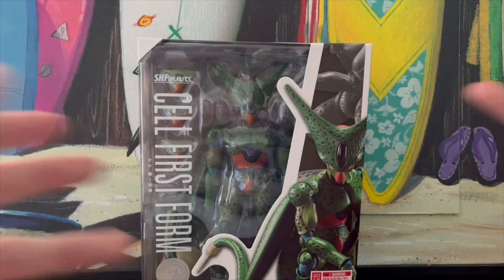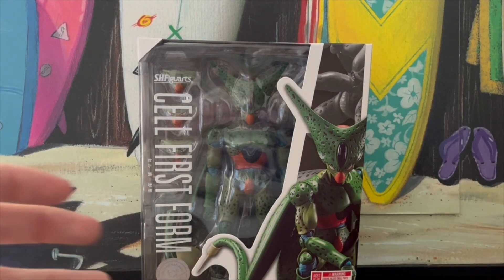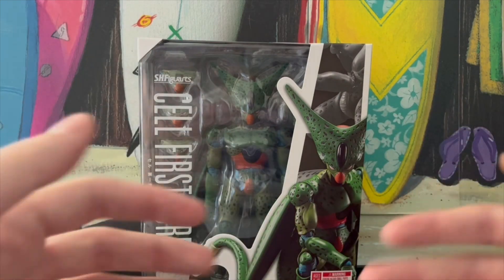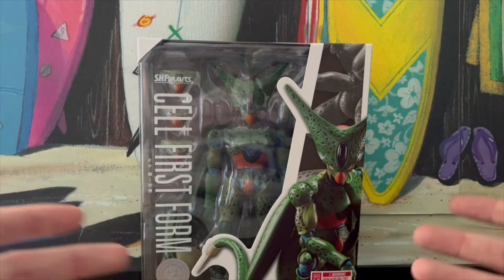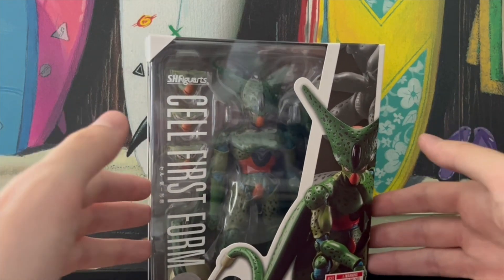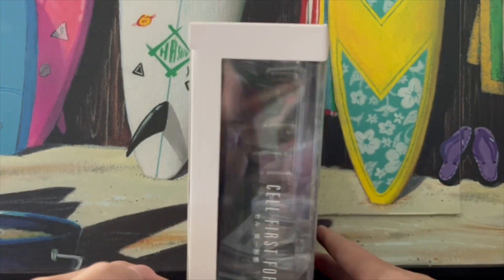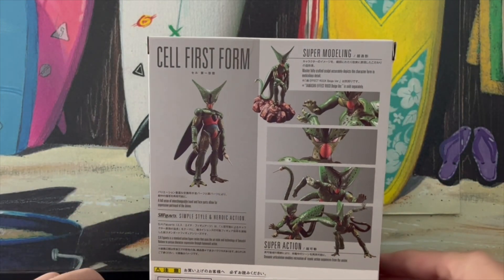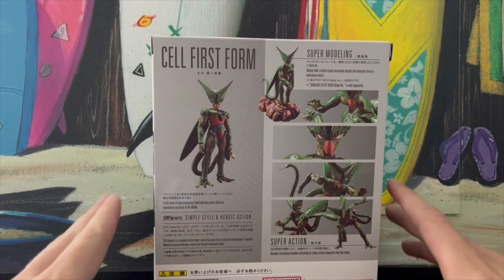This was a guy I was initially not intending to pick up whatsoever. Then Amazon Prime Day rolled around and they were like, this $75 action figure? We'll give it to you for $46. That is an offer I cannot refuse. I've never spent more than $50 on an action figure thus far, and that still holds up true because this guy was on sale.